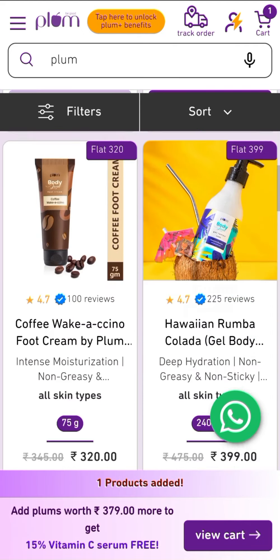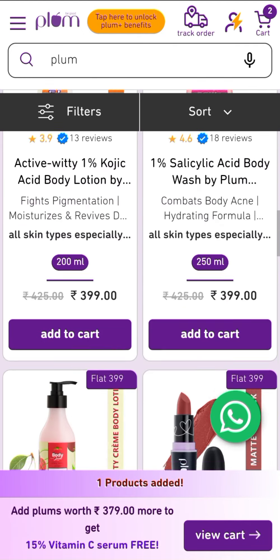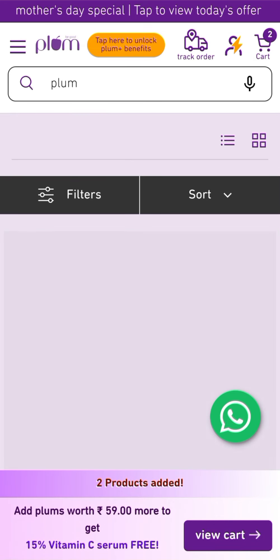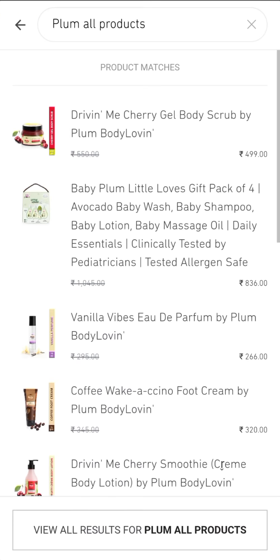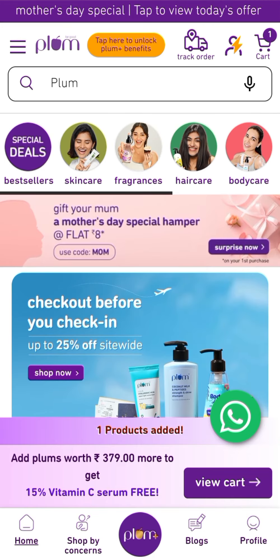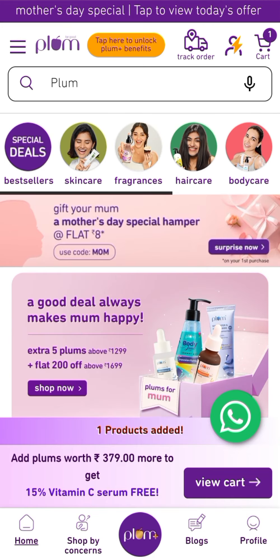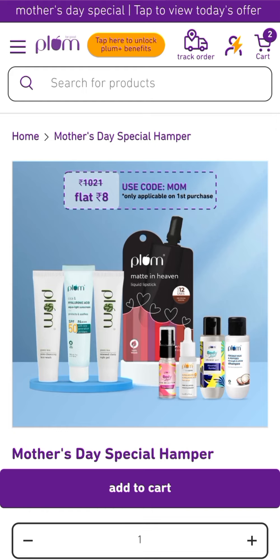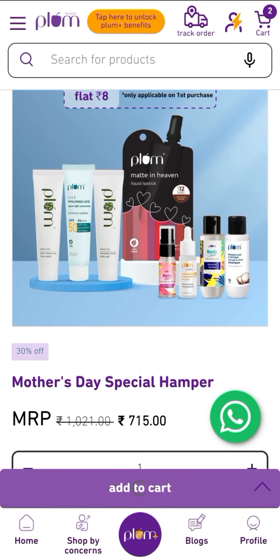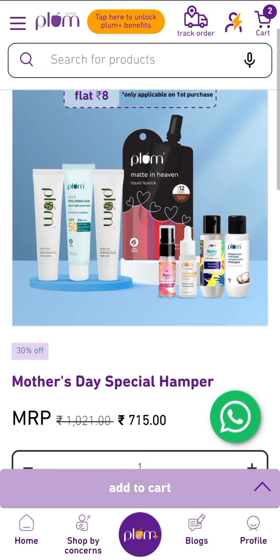To avail this hamper, you have to do Rs. 299 worth of shopping. Choose any product you like and add it to cart. Then go back to your home page or back to YouTube, click on the kit link I have given. If the banner is not shown in the description box, you can click on the hamper direct link. Simply add to cart.